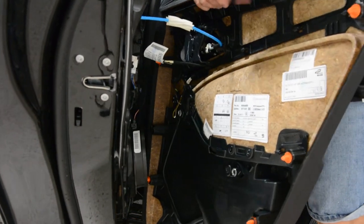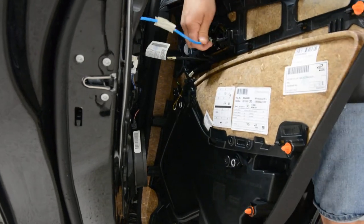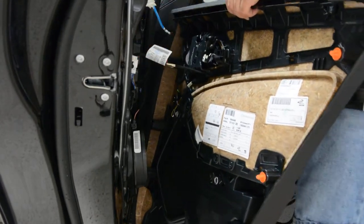Disconnect the cable — this yellow port, like this. And after that, take it out like this. And for this one, you need to push here and on the other side.